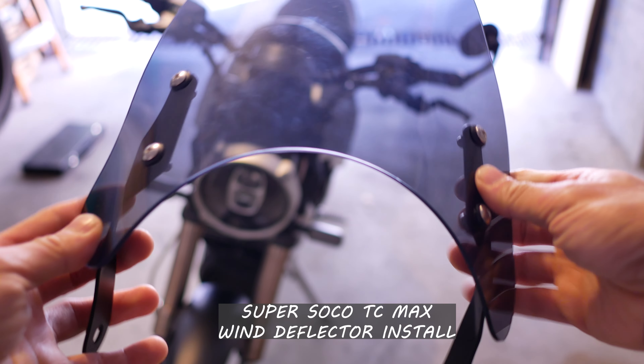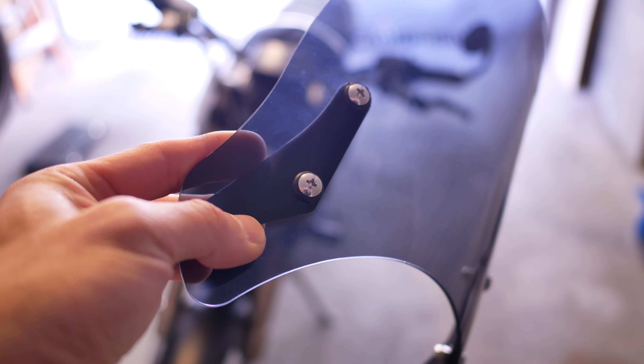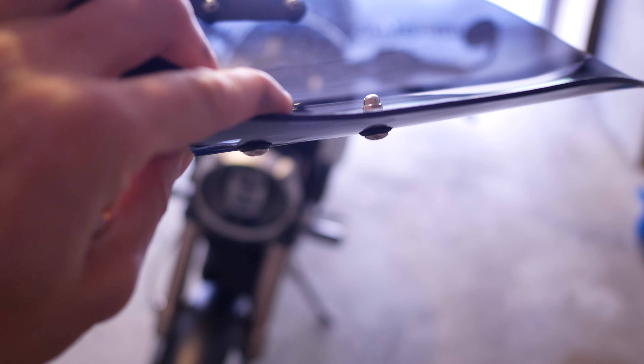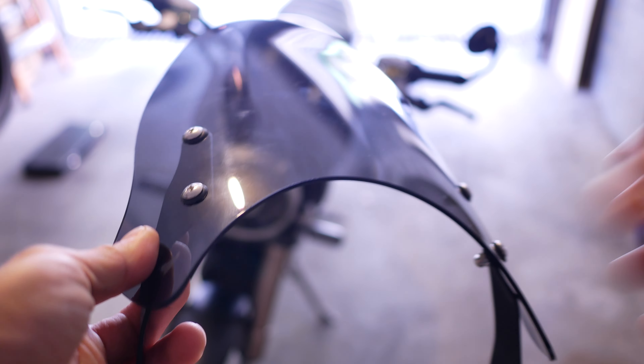Today I'll be installing this wing deflector I purchased off AliExpress. The hardware for this deflector actually came disassembled, so I had to put that together first.